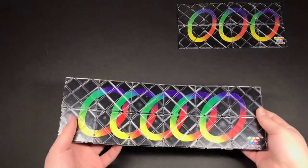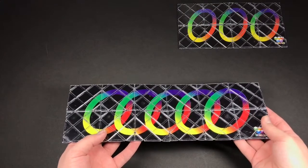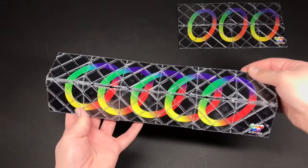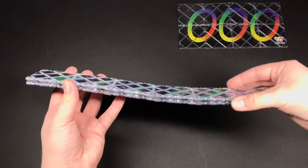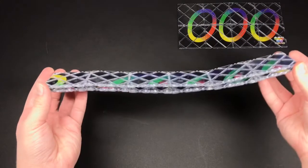In this video I'll be showing you the algorithm to solve the Rubik's Master Magic. To start off, you fold it in half like this and do this kind of move to rotate it one square.